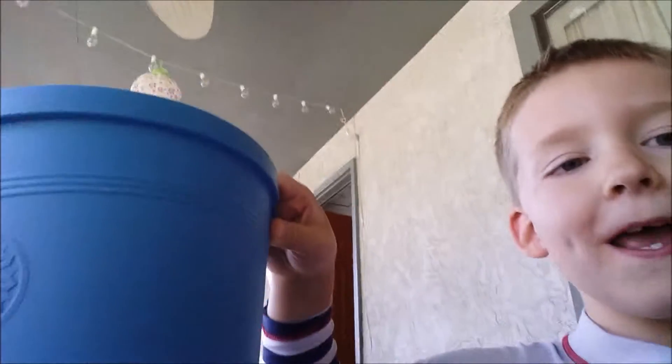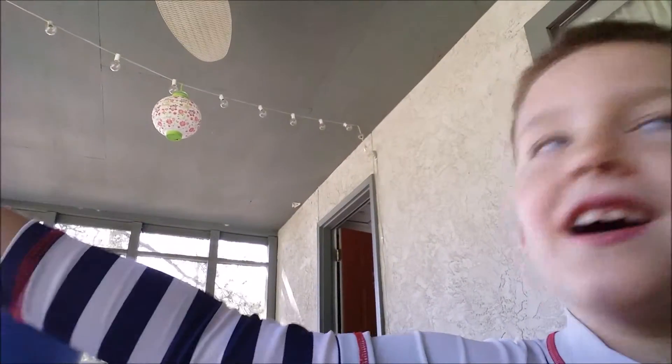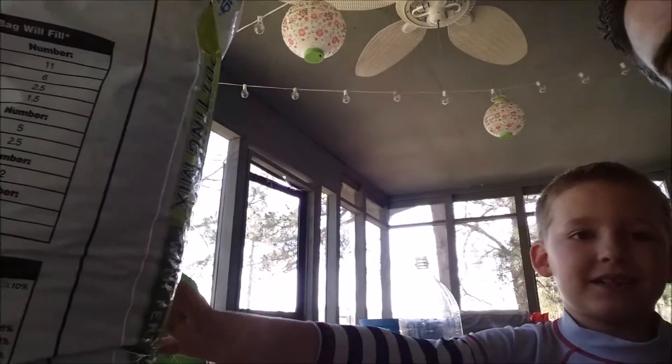Good morning, this is James and Jaden. Today we're propagating plants. These are the materials we'll be using: a pot, a two-liter bottle, newspaper, and a fig tree branch.